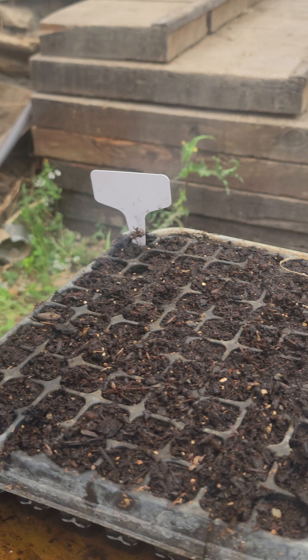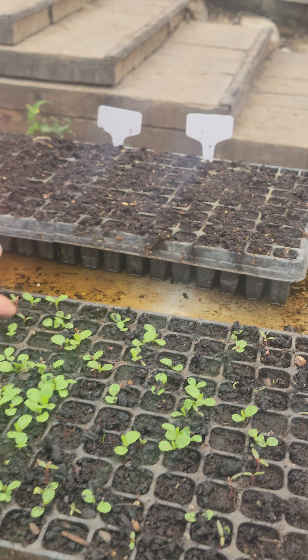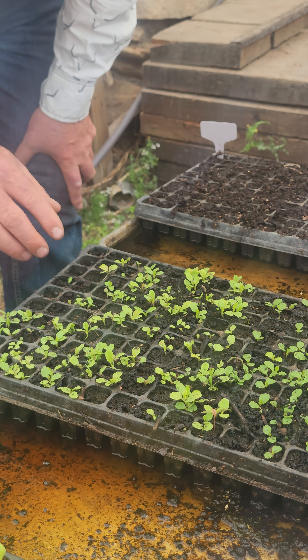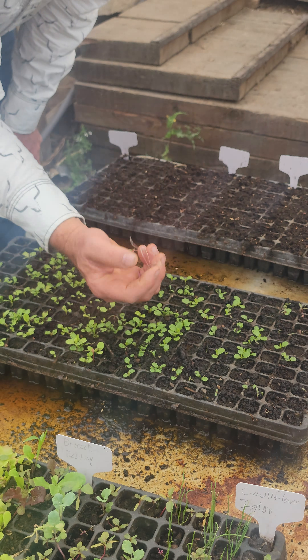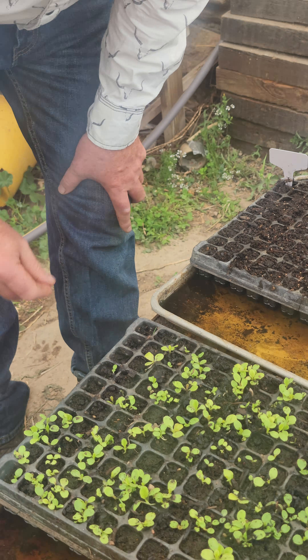This tray here — the seedlings are not coming up yet. It's only been a few days. Here's a weed right here, we can pluck him out. We can take this one out — those are weeds — and that one, and that one, and that one. So there are a few weeds. Sometimes a weed will come up and that's okay because we just get rid of them.